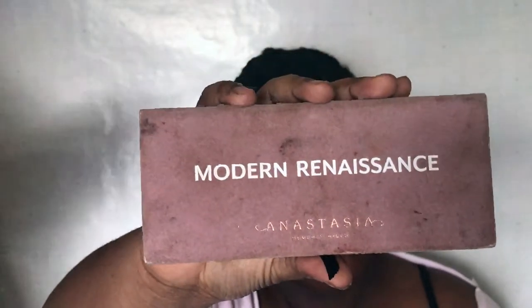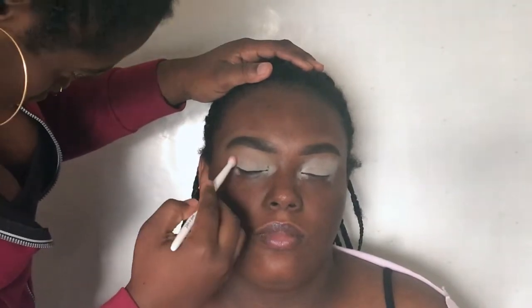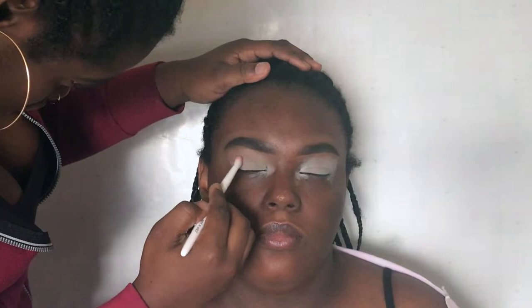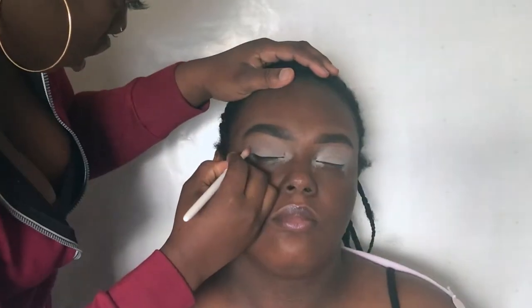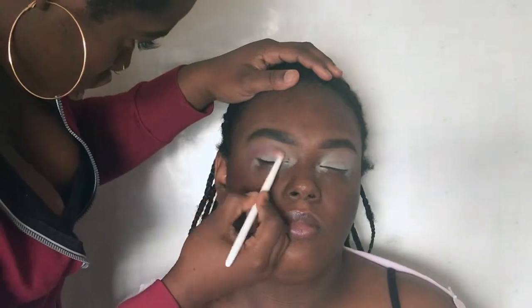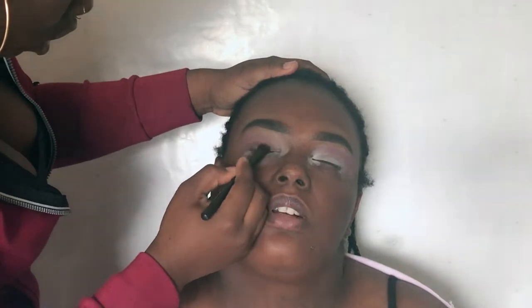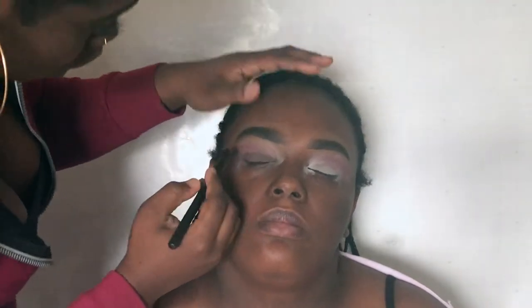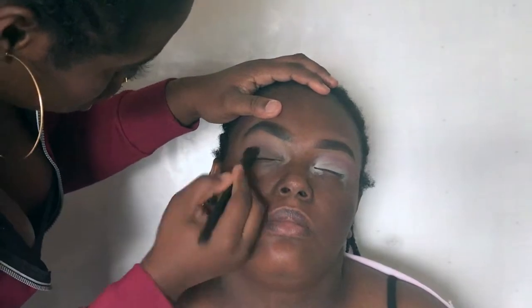Now for eyeshadow, we'll take the ABH Mono Renaissance palette, using the shade Bon Fresco as a transition shade. For the crease, we're taking the shades Love Letter and Red Orchard. For the nude, we're taking the shade Cypress Umber. She cut the crease and added the shade Primavera on top, then went back to blend out the sides with Cypress Umber.